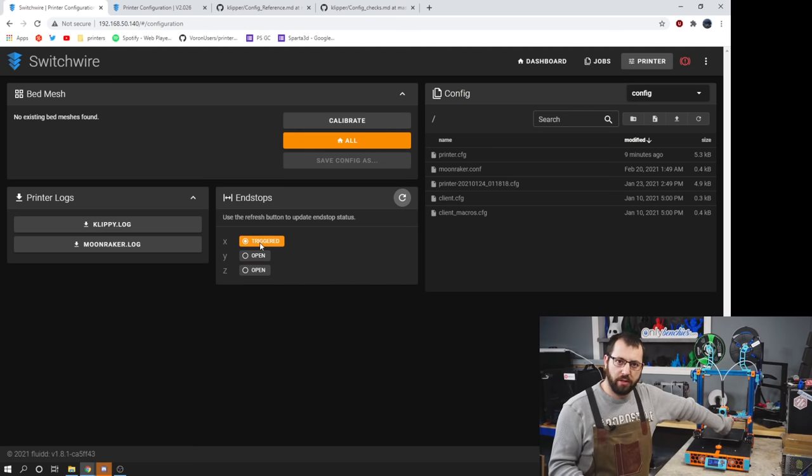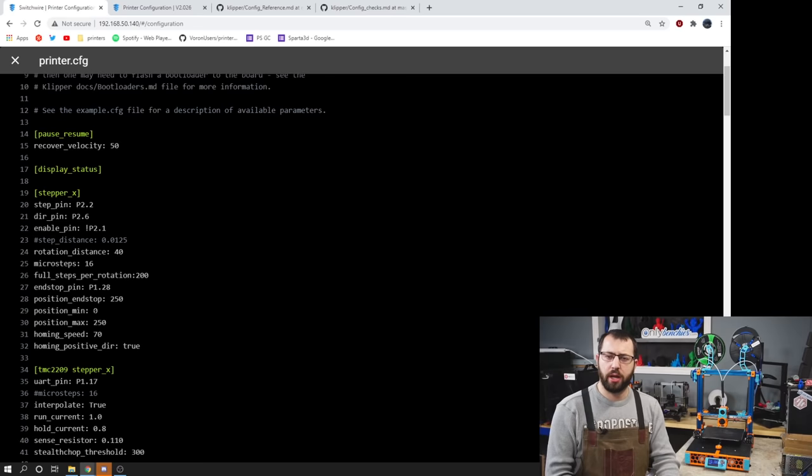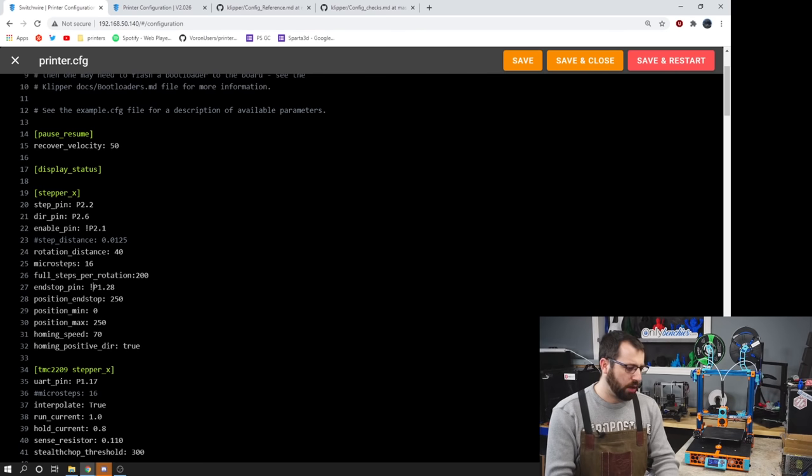Now if you go to query your end stops and you see one is triggered when it shouldn't be, that means the pin is inverted. Correcting an end stop that is triggered when it shouldn't be is a simple procedure — all you need to do is find the end stop pin for that specific axis in the configuration and either add or remove an exclamation point. This will invert it, then save and restart.